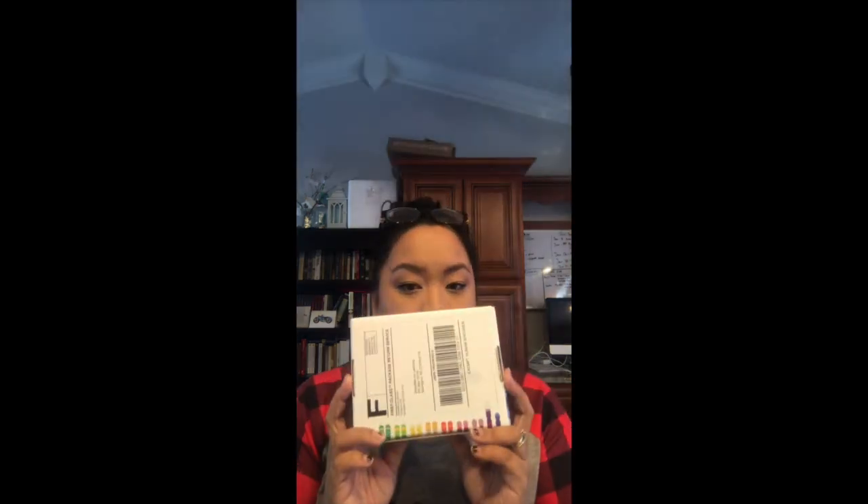I did write down my tracking number so I can track and see where it's at while it's on its way, because previously I didn't and I was just waiting around like 'where is it, is it close to being there?' So now we go ahead and put this back in the mailbox and we will wait probably for a couple of weeks.